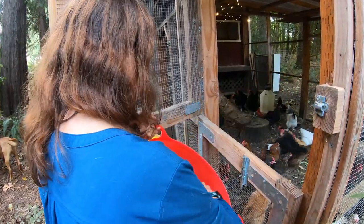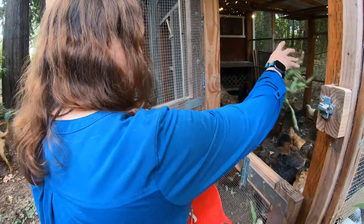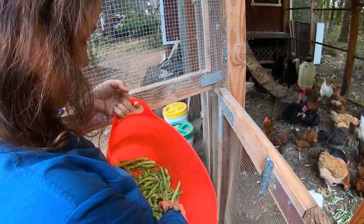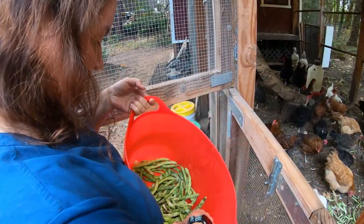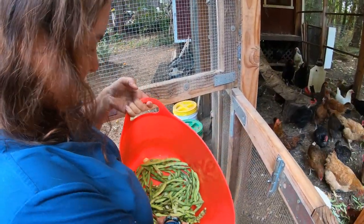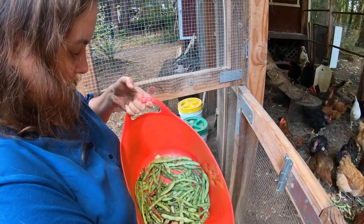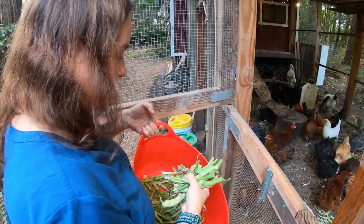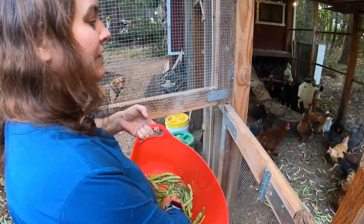These are green beans with the seeds that we've saved removed. Some of them are just mushy green beans. Some of them were picked a little too early to take the seeds out, but they're still too big to eat really.